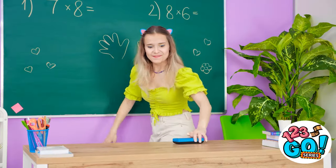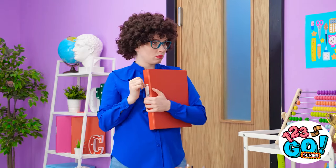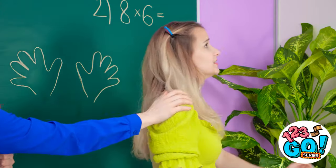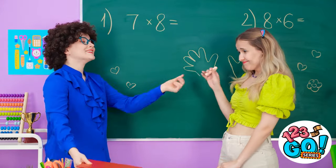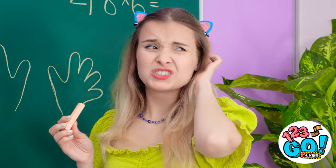I need the eraser! Oh no! I've been caught! Gotta play it smooth! Hold it right there, Madison! Since you'd like to draw on the board, you can solve this equation! I'm not sure…